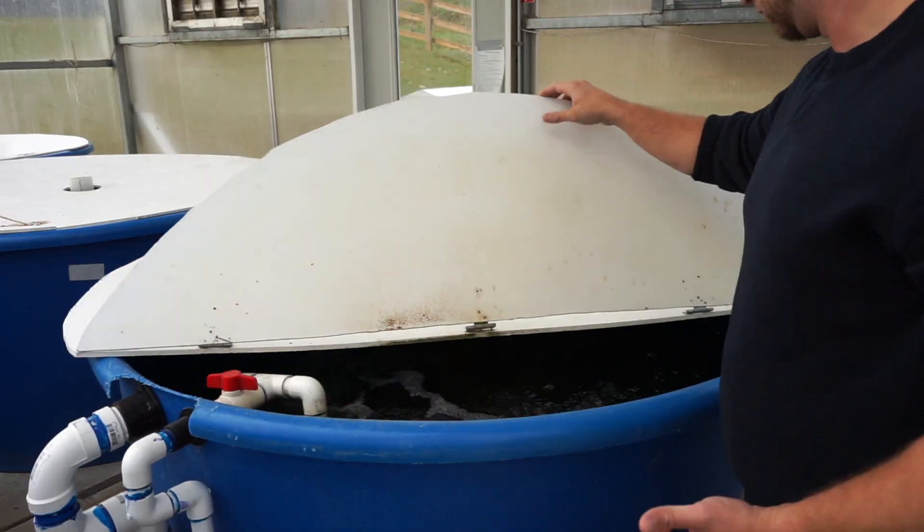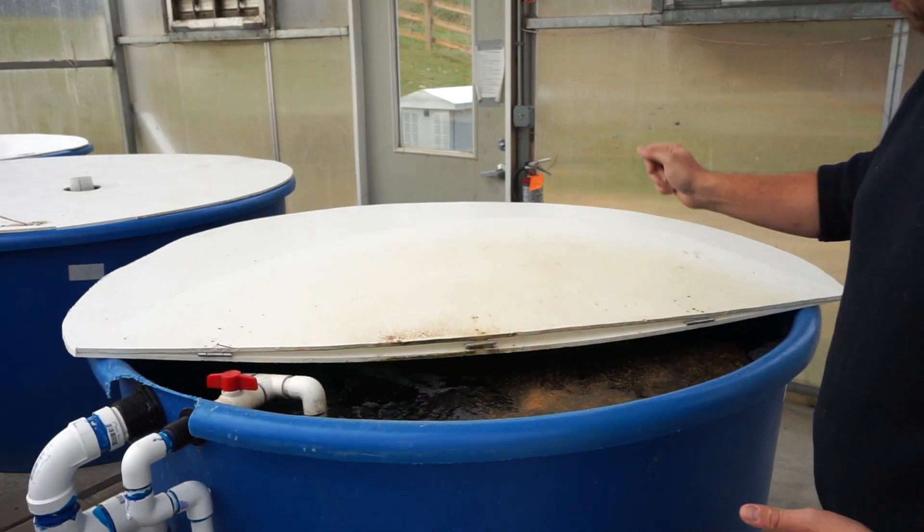Daily walkthroughs are a vital part of your system's success. Even if everything looks fine, use your senses to catch potential problems. I've heard hissing airlines indicating a leak. If you see something bubbling at a lower rate or not at all, or notice slowed water flow, those are warning signs. As a grower you need to be observant of these little things to prevent catastrophic failure.